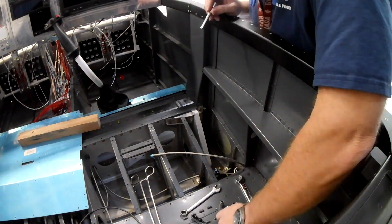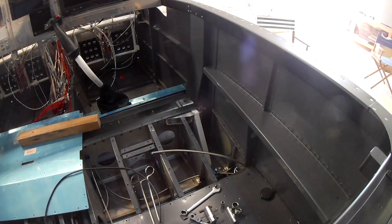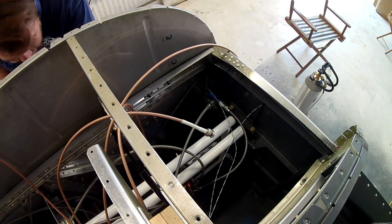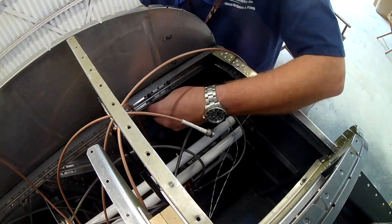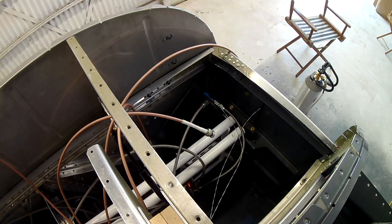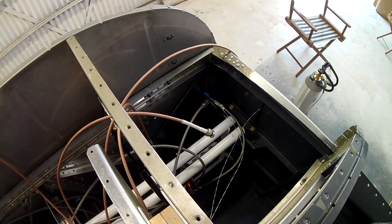One thing I've never talked about is using the torque wrench. The thing that surprises people the most is how little torque they actually have to put in to meet the AN torque values. An AN3 bolt only has to be torqued to about 26 inch-pounds. An inch-pound is one twelfth of a foot-pound, so 26 inch-pounds is about 2.1 foot-pounds of pressure — that's not a lot.